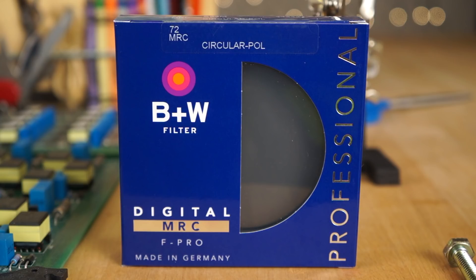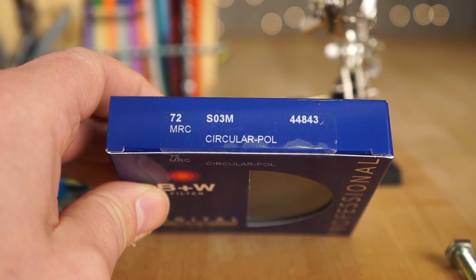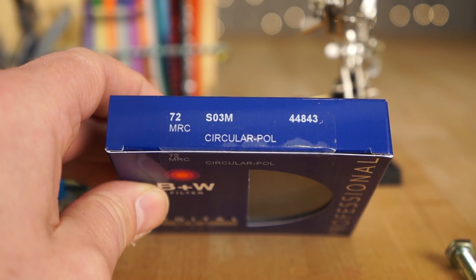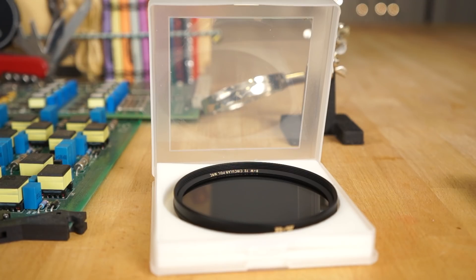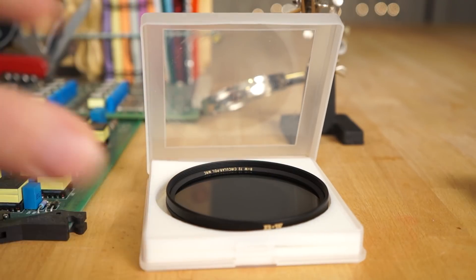There are many different polarizing filters to choose from, many different brands and stuff like that, but the higher quality ones tend to use better coatings, and B&W is extremely well built. It uses high quality metal and really high quality glass, and that's what I use for all my pro work.